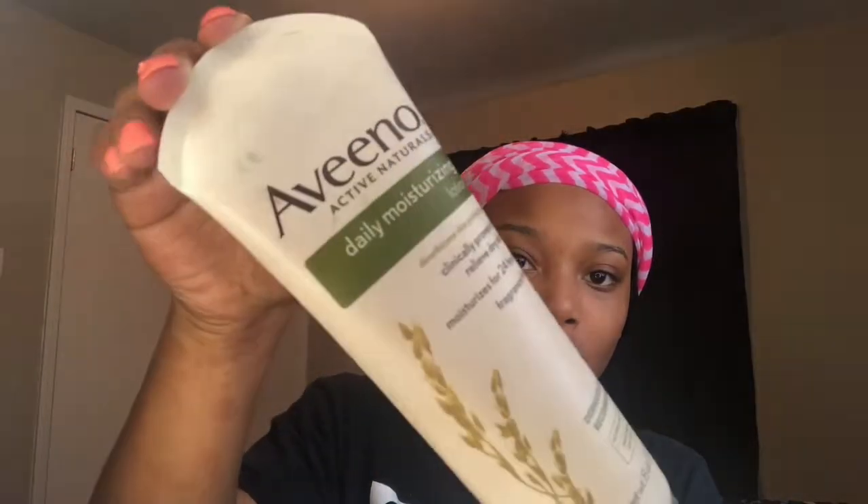Now going in with this Aveeno Daily Moisturizing Lotion — you can use this on your body, face, everything because it is unscented. I use it for moisture because the alcohol in the witch hazel actually dries out your face if you use those alone. The daily scrub says don't use it daily if it dries out your skin, but since I always go in with this moisturizing lotion, it's fine. My skin is just looking so beautiful.